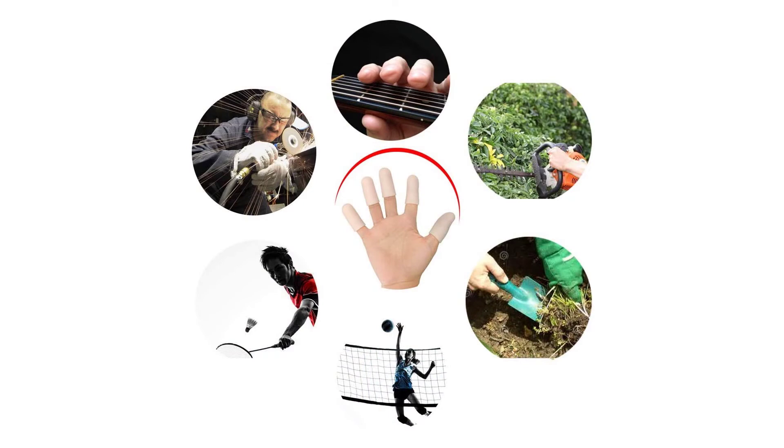Protect your finger while in physical activities or in other daily work. Better than bandages, gel is enriched with vitamin E to soothe and moisturize skin and cracked fingertips. Finger sleeves offer warmth and gentle joint support and mild compression.